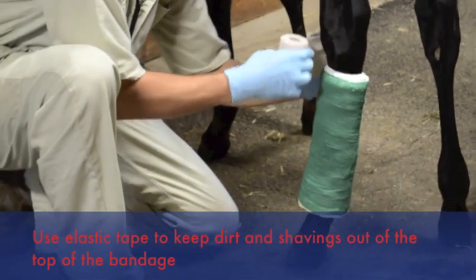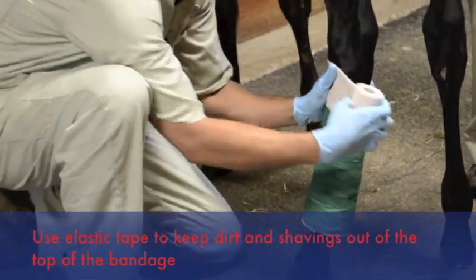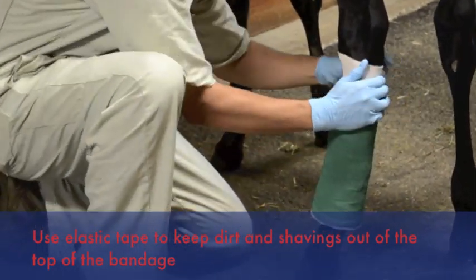We'll use a few loops of elastic on the top to help hold the bandage in place and keep debris from creeping down into your bandage.